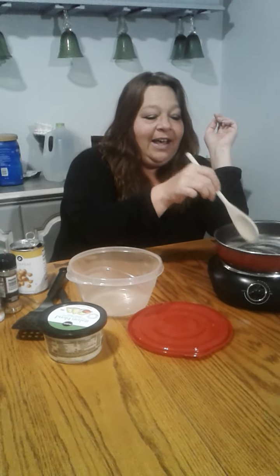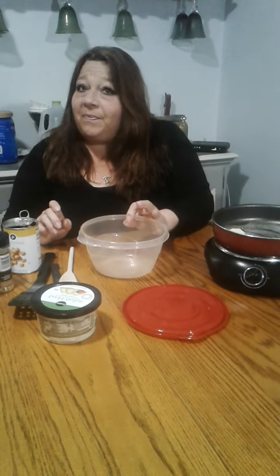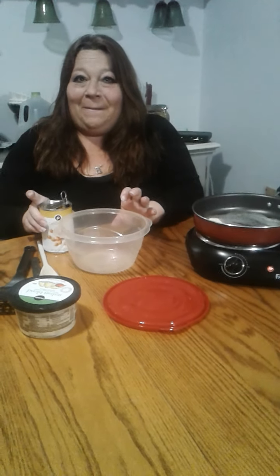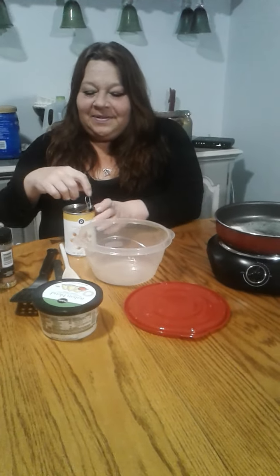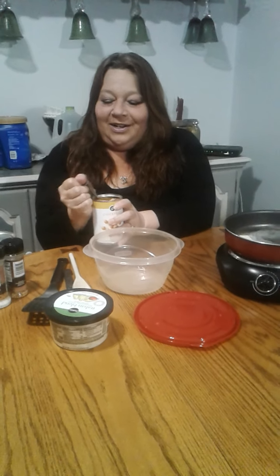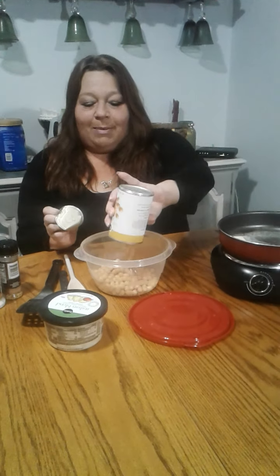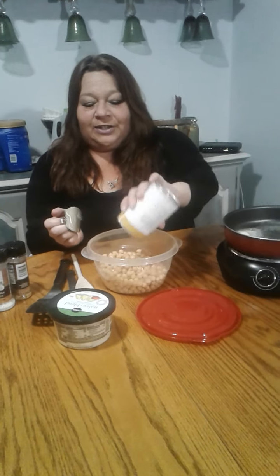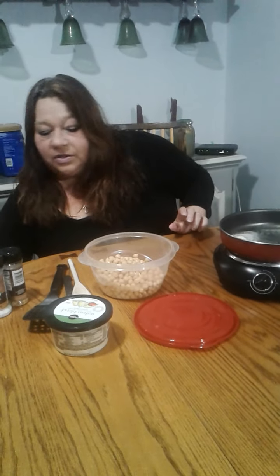So in my pan getting hot, I just have some melted butter. I drained them — I'm going to use two cans because I love them. I drained them and I'm just sticking them in this container. I'll show you why.